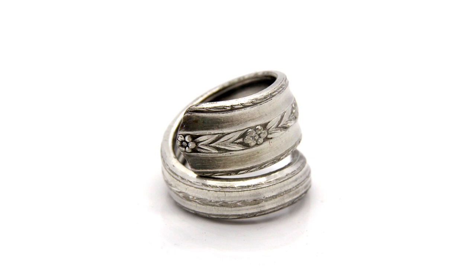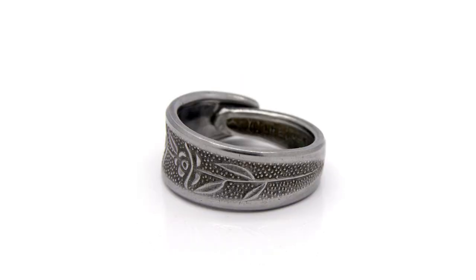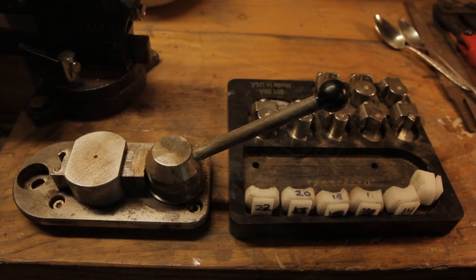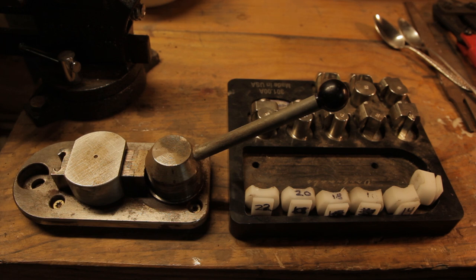The very first time I ever made a spoon ring it took me probably two hours — a little more than two hours — to make one ring. And when I saw the price that they sell for, I realized that I needed to come up with a way to make them faster so I can do more in a day. So I wanted to show y'all how you can make spoon rings efficiently and quickly, and this is some of the tools that I use to do it.